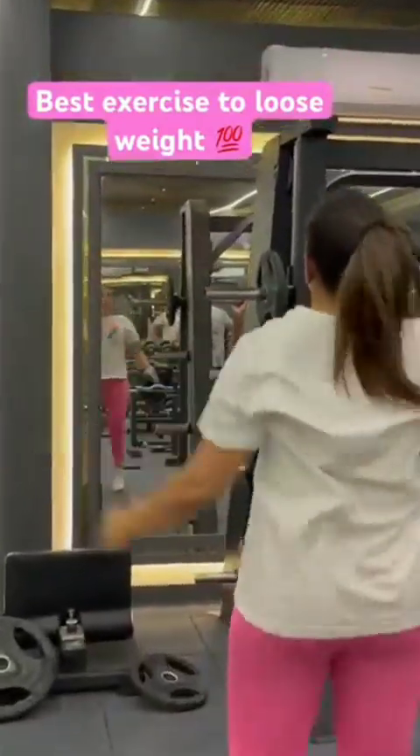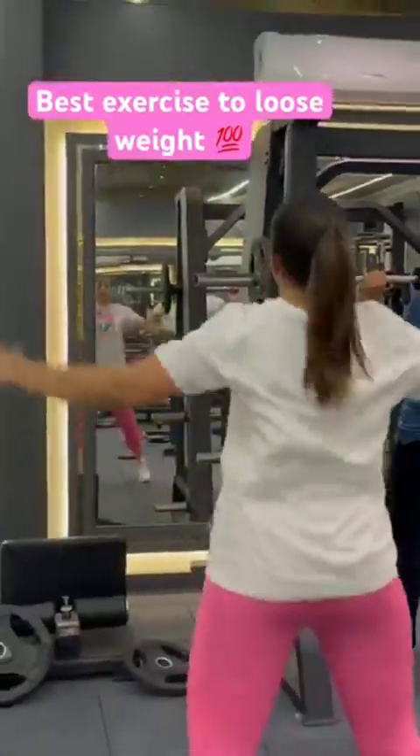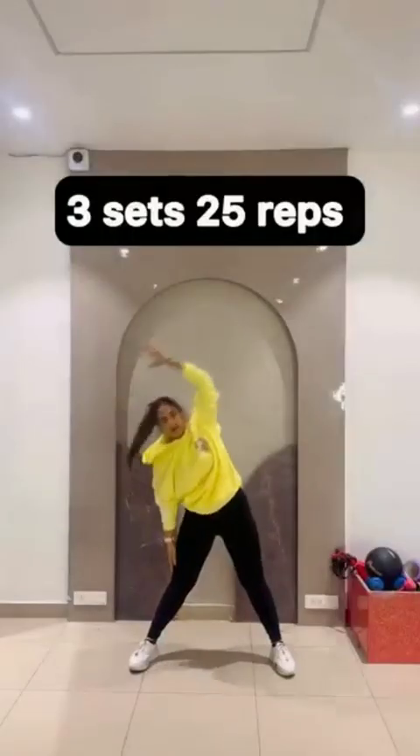Do arm curls and pump your muscles! 21, 22, 23, 24, 25, 26, 27, 28, 29, 30.